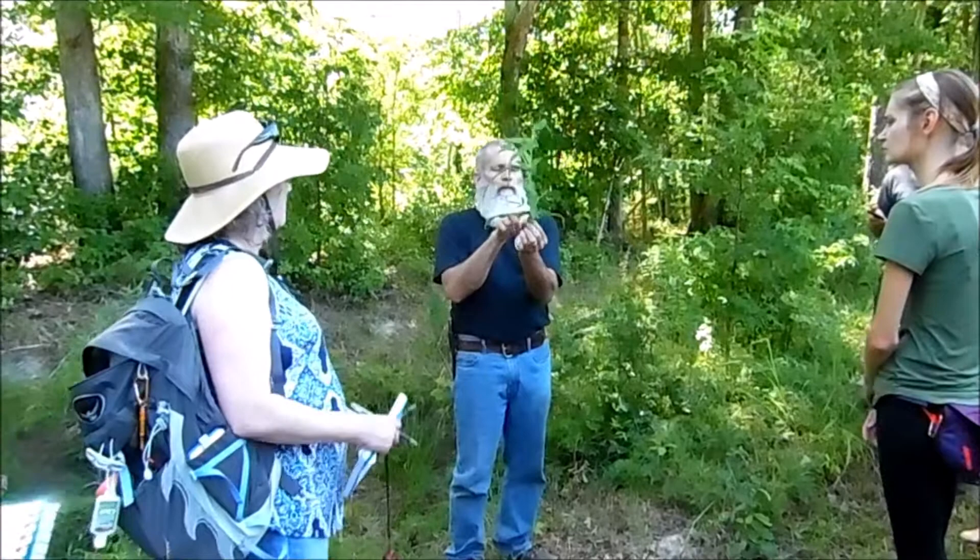Break bone fever makes your bones hurt. It's also called thoroughwort — looks like the stem's going right through the thing. Just take the leaf and chew it. Pretty good, isn't it?